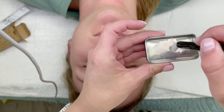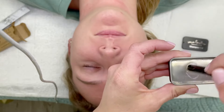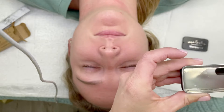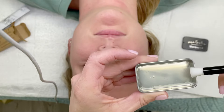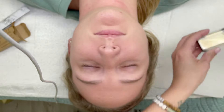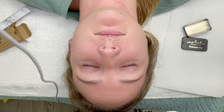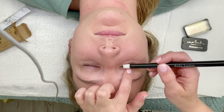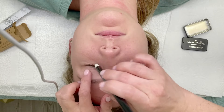For my clients I go ahead and give them a lash wash brush with their appointment if they need it. I don't charge for it. When I'm giving them their own brush, I put a little bit of water in the lash soap tin and mix it up. You can make it as thick or as thin as you want — you don't need to make it thick.